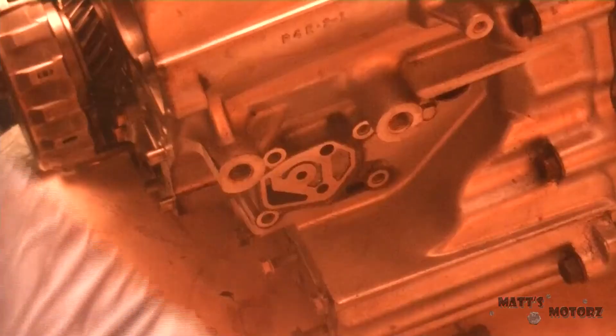That's the speed sensor. Now this is the linear solenoid — careful with this one, it's expensive. I think it's around $200 for a new one, at least from Honda. I'm still putting in the various speed sensors and solenoid packs.